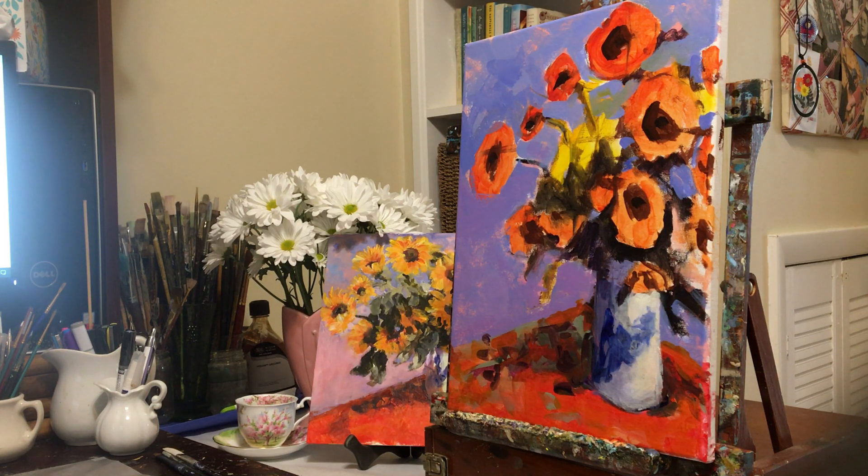I'm using acrylics today and just our basic palette of primary red, primary yellow, primary blue, black, and white. Because Monet was a colorist of sorts — I'm not sure he called himself that, but we do in retrospect — I have set out cadmium orange, dioxazine purple, and magenta, so we've got a hot pink, purple, and orange to use as well.